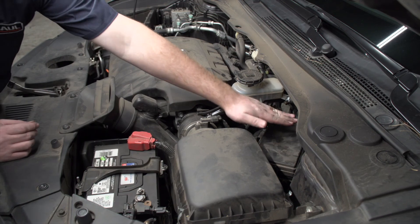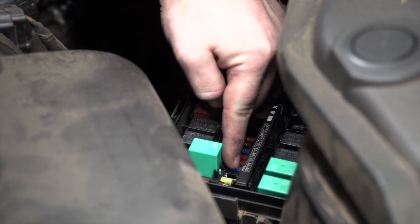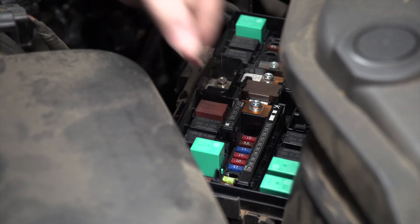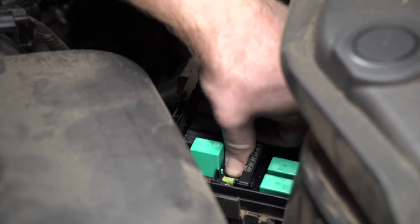In the engine compartment on the driver's side, we're going to check our fuse box for our trailer fuse. Once you've located your trailer fuse, if you do not have it, our kit does come with a 10 amp fuse that you can insert in there to power your wiring. Now that our wiring is all powered up, you're ready to tow a trailer.